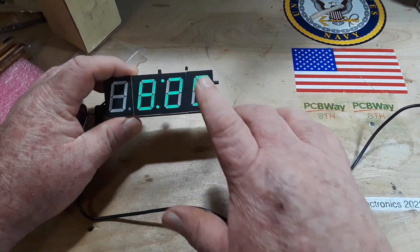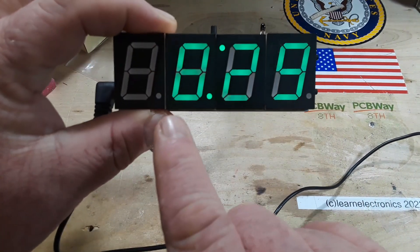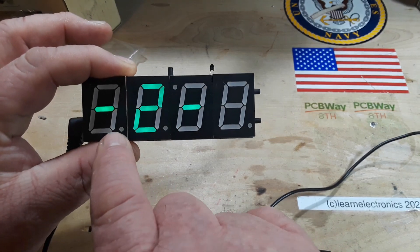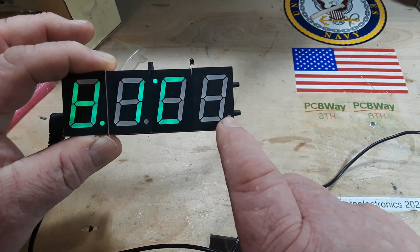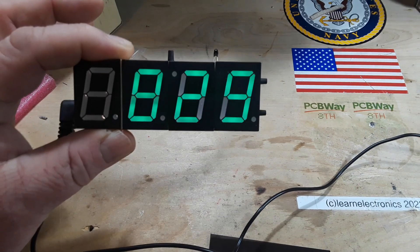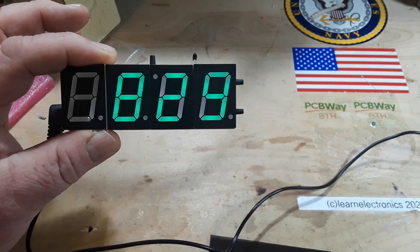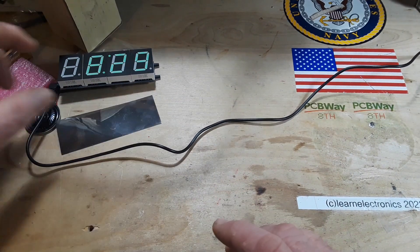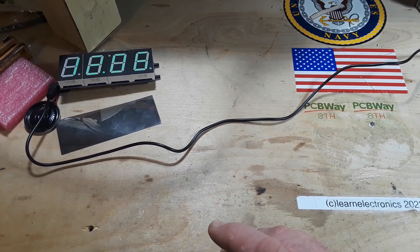I had this one soldered in wrong. As you can see, on the outside ones — the first, second, and fourth — the dot goes on the bottom. On the third one, the dot goes to the top, and the reason for that is so that you can get the colon in action to show the second count. Alright, so now we move on.